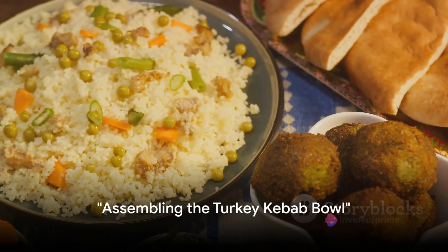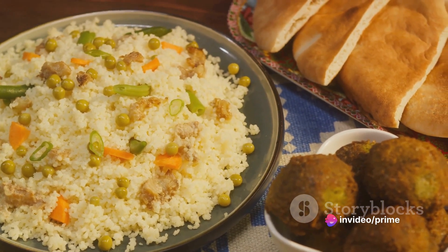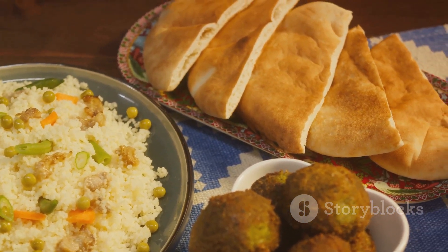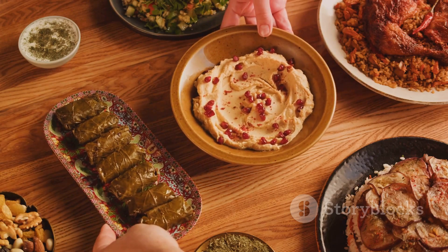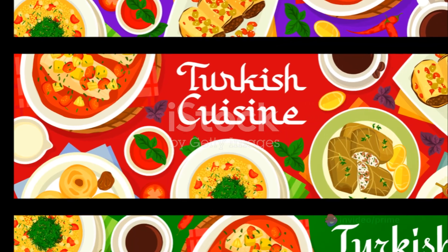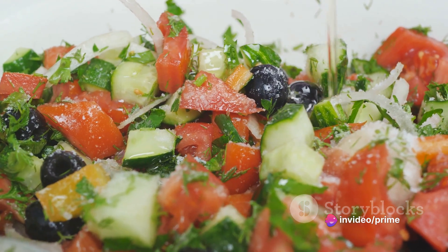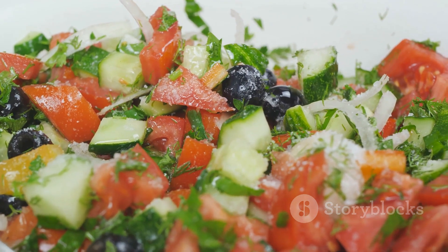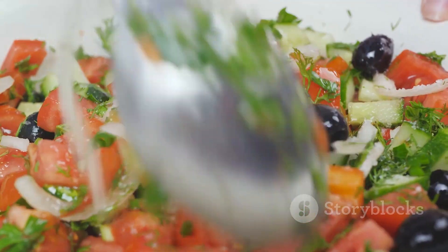Now that our turkey kebabs are grilled to perfection, it's time to assemble our turkey kebab bowl. Let's start with the couscous, a versatile grain that will serve as the base of our bowl. Cooked to a fluffy texture, it provides a delightful contrast to the robust flavors of our kebab. Next, the selection of fresh vegetables: a vibrant mix of lettuce, tomatoes, cucumbers, and red onions, each bringing their own unique crunch and flavor profile. These aren't just garnishes — they're integral parts of the dish, enhancing the overall taste and adding a burst of color.